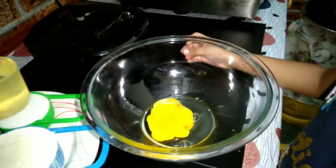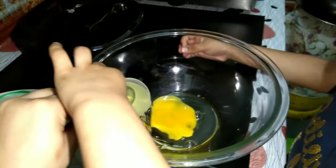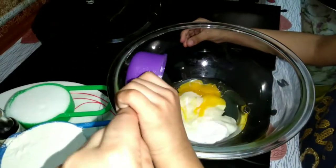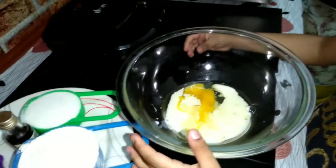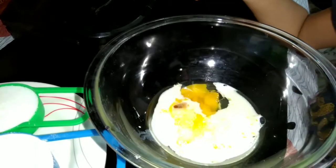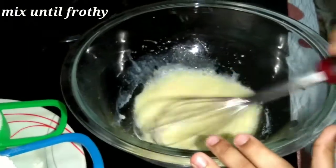First, put in the egg, oil, and milk, and a few drops of vanilla extract. Mix it until frothy.